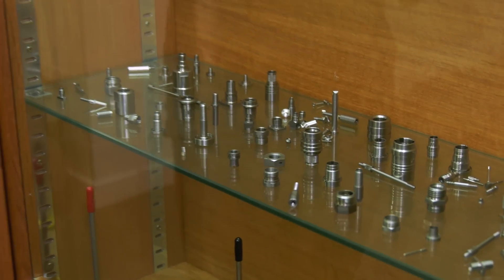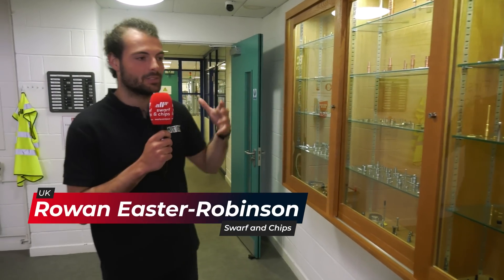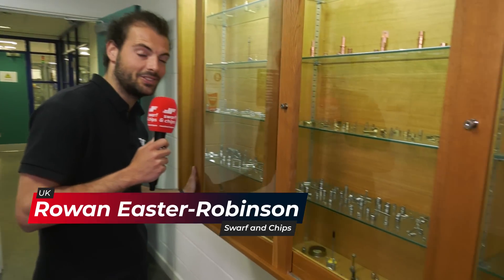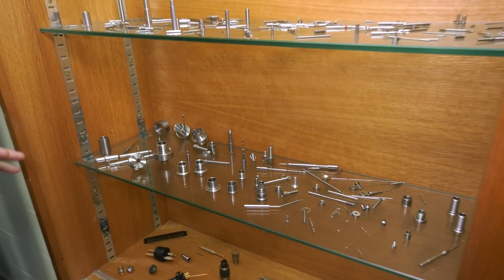Look at these beautiful parts. We're here at Aztec Precision in Alverston in the Lake District, and I'm amazed at the amount of parts they do. Eddie was saying these are micro machine components which are mostly for the interconnect sector - which I didn't know means connectors. They've got 20 sliding head Star machines here.